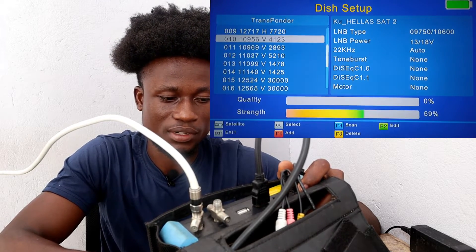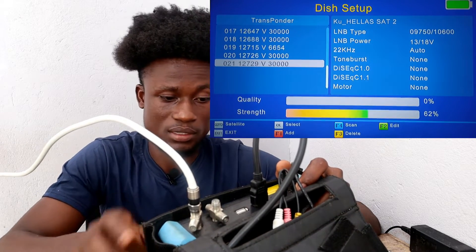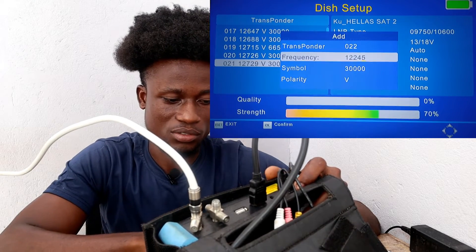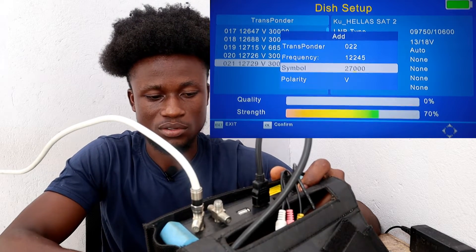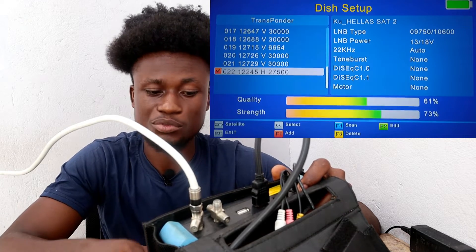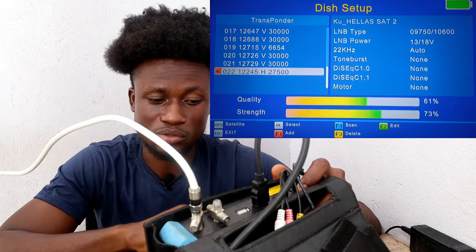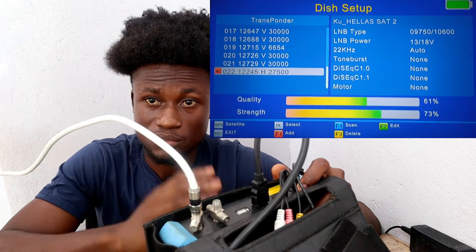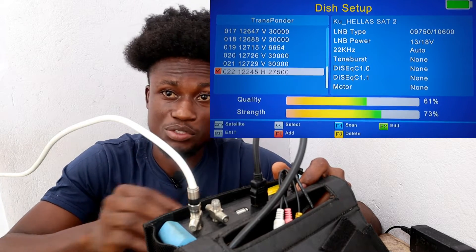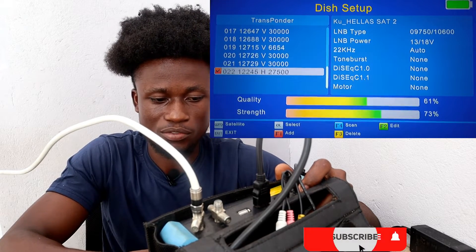If you can't find it, just press F1 to add. The frequency is 12245, symbol rate 27500 / 27500, horizontal polarization. Highlight it, then go back. On this page, if I try to scan I won't get a blind scan option — same as other FTA decoders — but check your decoder, you might get a blind scan option there. F1, F4 — no blind scan option here, only 'Default to Network'.